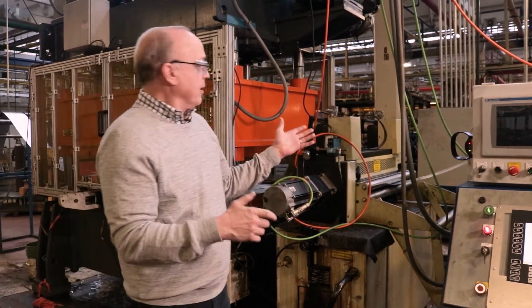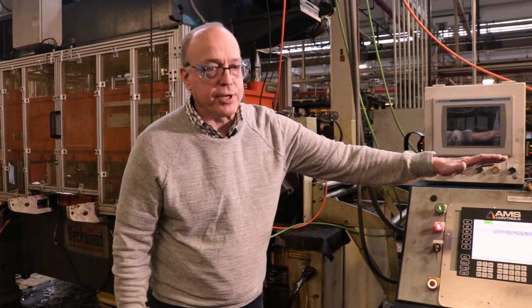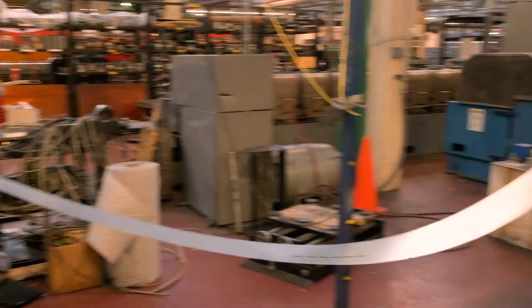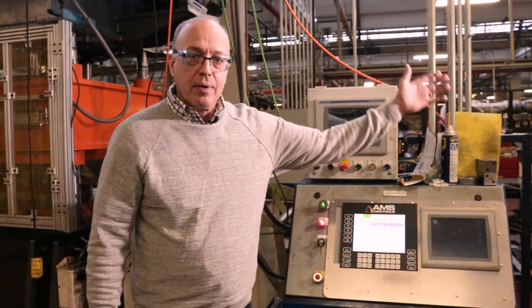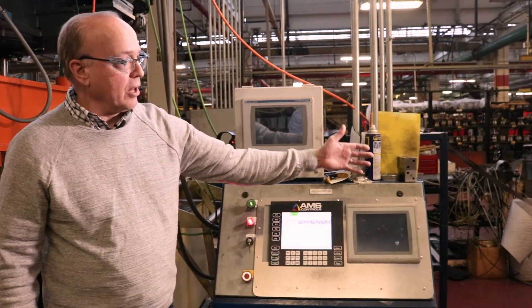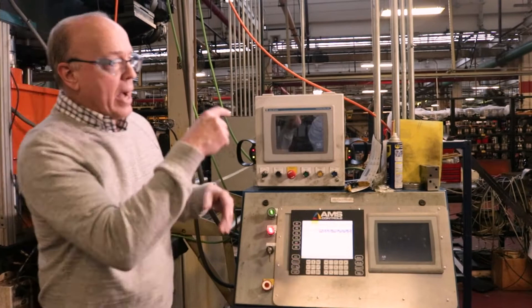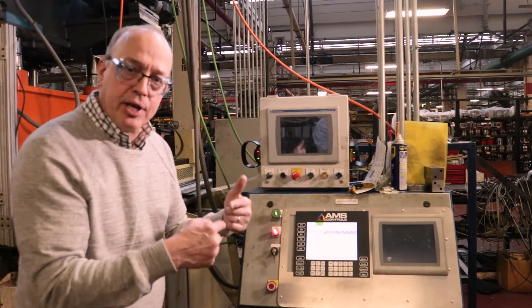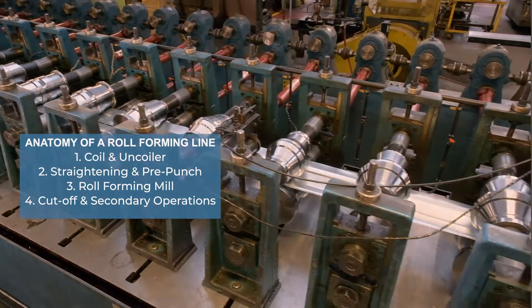So you can see very accurately punched heading to the next process, which is the actual roll forming. And again, using a slack loop to control the material and trigger when punching happens while the roll form mill is moving continuously. The next step is going to be the actual forming process — the roll forming mill.